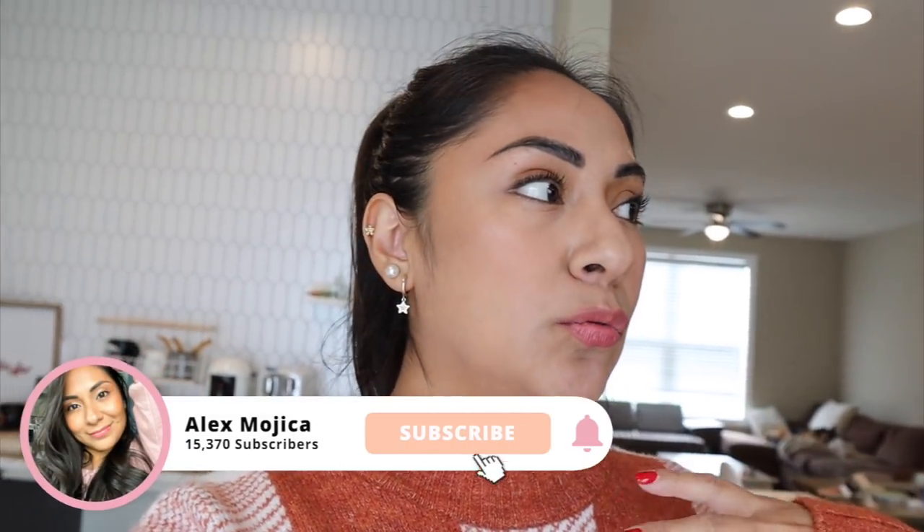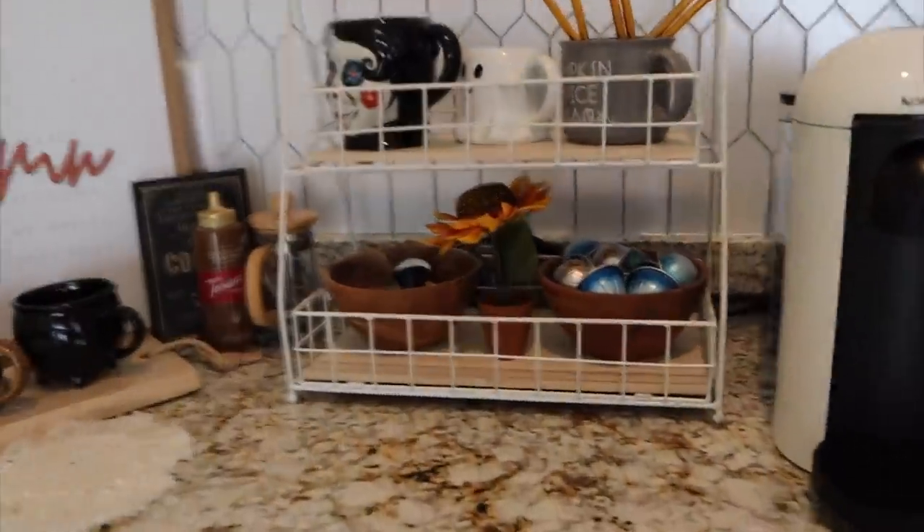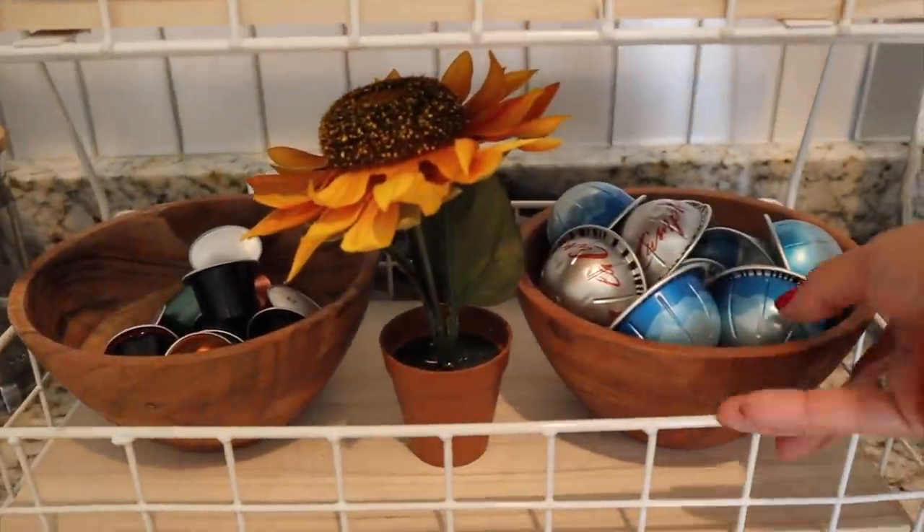Today we're going to do a shop my stash - kind of get ready to assemble a little weekly bowl that I can pick from as far as coffee goes. Let's get started.